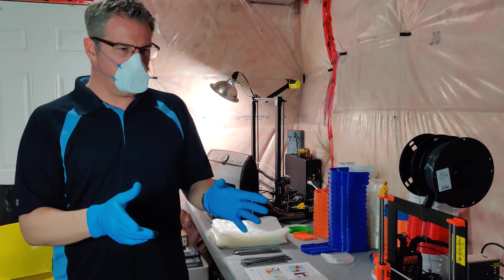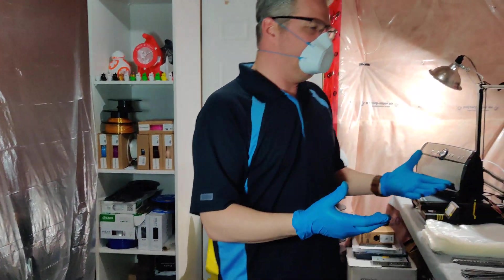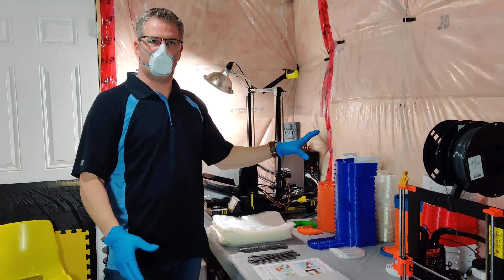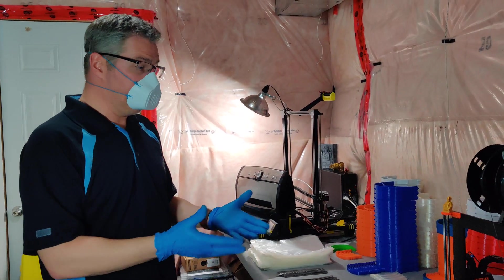I have a few rolls of filament. I'm currently printing in light, and I get maybe 20 bands per roll. So I'm hoping I have enough material to fulfill the 250.